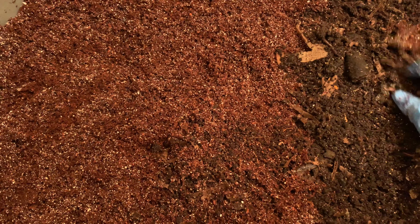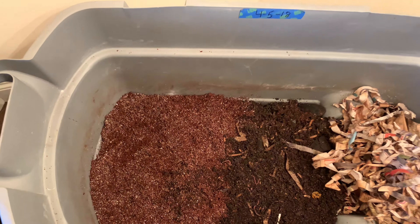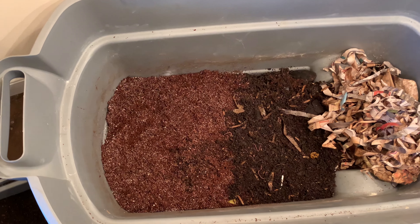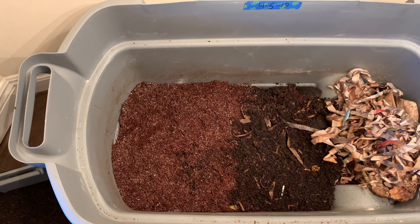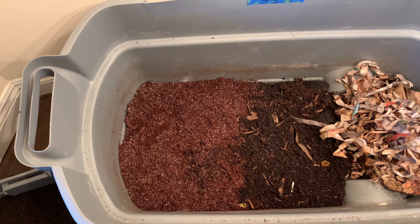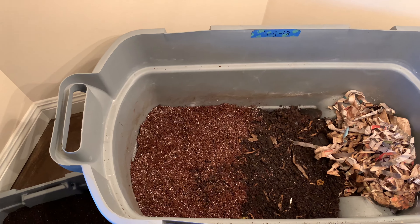The bin is done. I put in about 20 more cocoons into the cocoon-only bin, so we can say we have between 50 and 75 cocoons in the African Nightcrawler cocoon bin. And here I have some really nice castings.